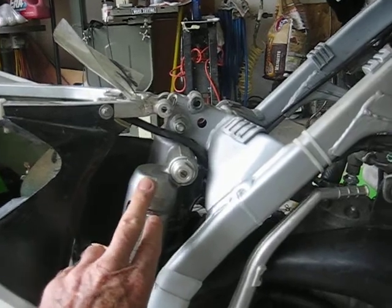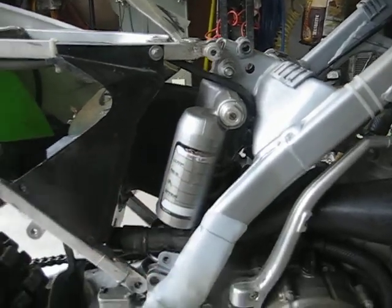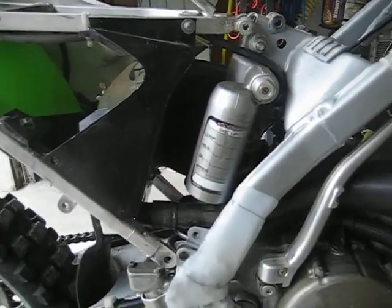So the shock comes out next, and then we'll take it apart and show you how to change the shock, change the oil, and do a little revalve.